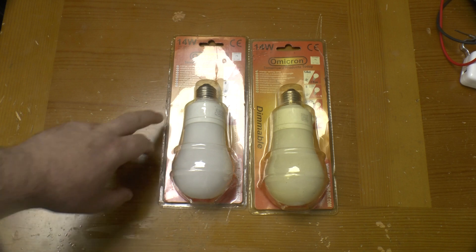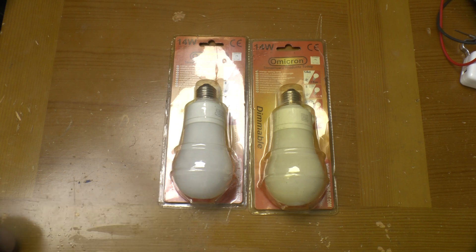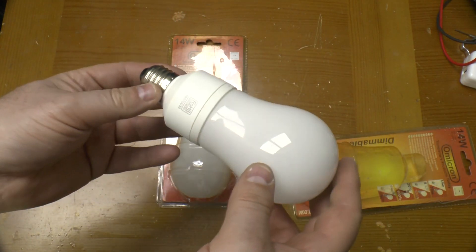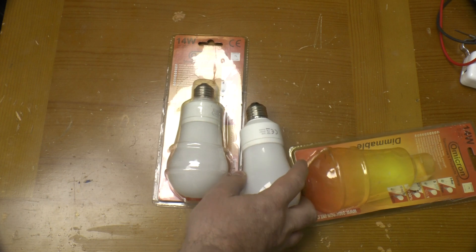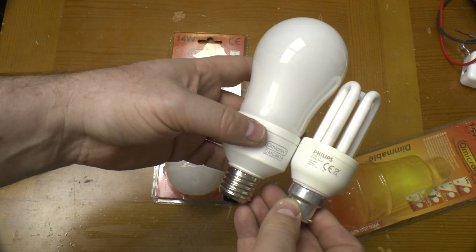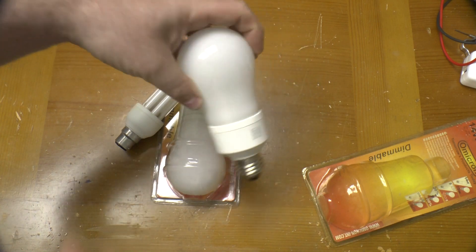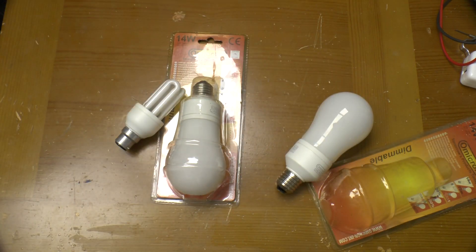What caught my eye on these was the fact that they are dimmable fluorescents, so we'll see how they fare with that in a moment. First of all let's get one out of the very brittle pack. You can see it's one of the earlier style of compact fluorescents, rated at 14 watts. If you compare that with an 11-watt Philips one, you can see it's quite a bit bigger. It's one of these early ones with a hard glass case.